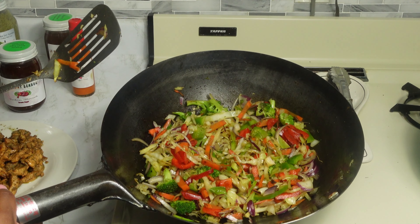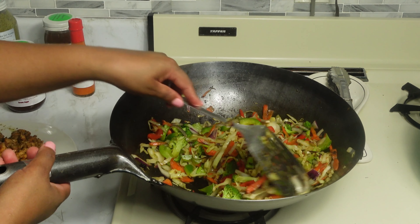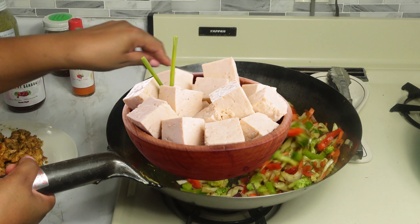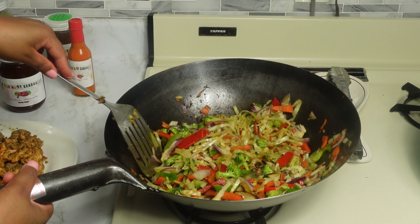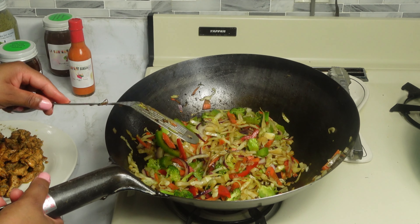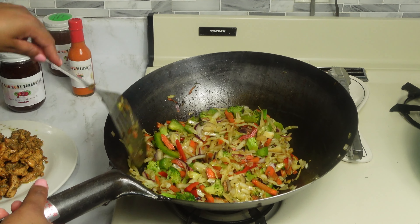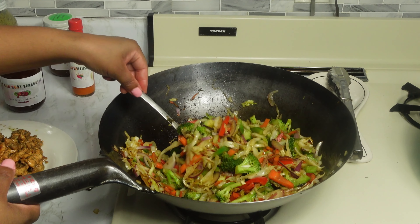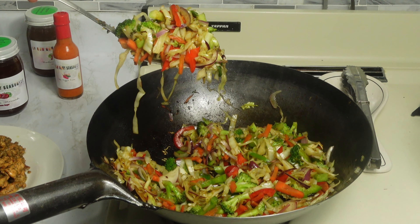Look at the color of this — it looks so beautiful! If you are vegetarian, you can use tofu and follow the same steps for the recipe, just substitute tofu for the chicken. If you're interested in making this with tofu, comment below or send me a message and let me know. Our veggies are now tender to the consistency that I like.